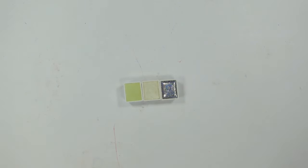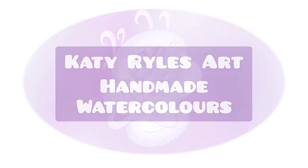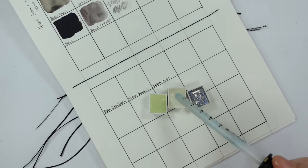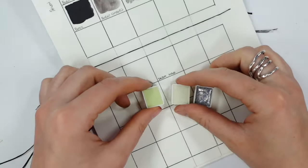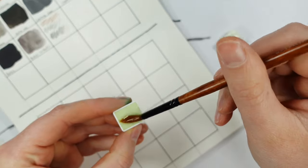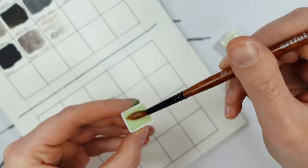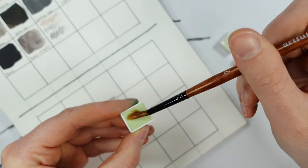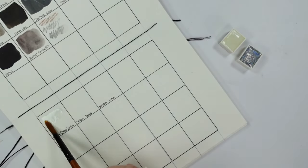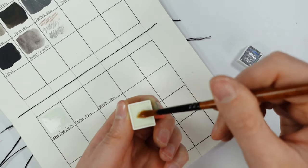Hello and welcome to another video, my name's Katie and today we're going to have a look at some handmade watercolors. This video has been a long time in the making - I filmed it a while back but never got around to editing it. A few months back we had an upgrade box featuring some handmade watercolors by Scrim, and within our upgrade box we also had a discount coupon, which I think gave us 10% off.